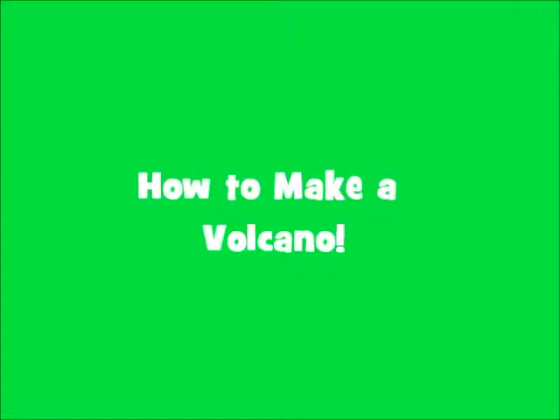Get ready because it is going to get hot outside. Hello, this is Kitty Chatterbox. Today we are going to make a volcano.